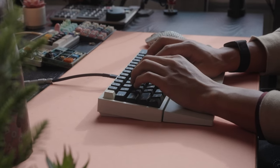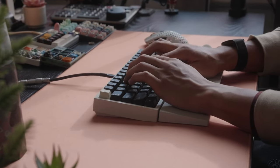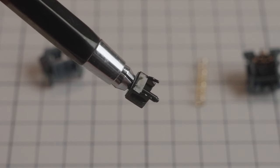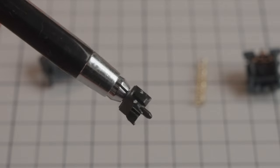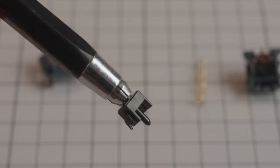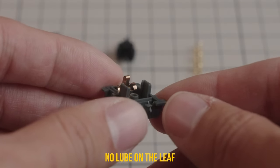Third: the triple stage spring is actually super snappy and definitely feels heavier than 58g — for my fingers it's closer to around 62g. And the factory lubing is actually quite decent; there's good coverage on the side rails of the stems and the spring. I didn't notice any spring ping, but that could have just been masked by the leaf ping, so who knows.